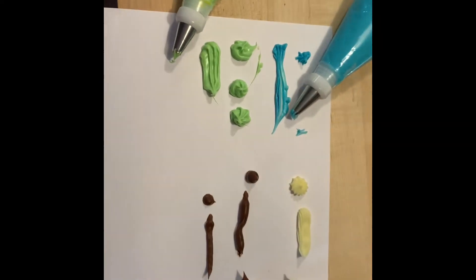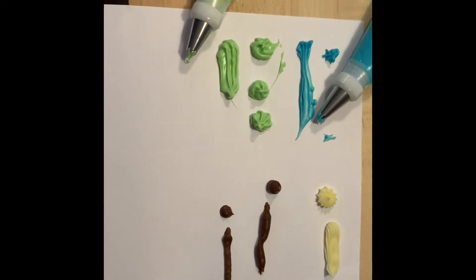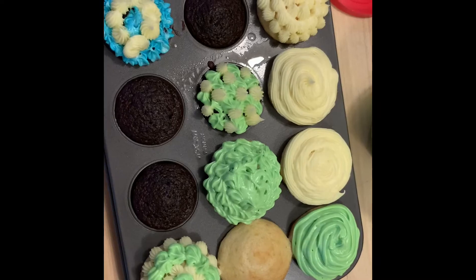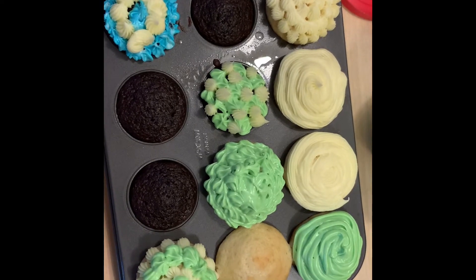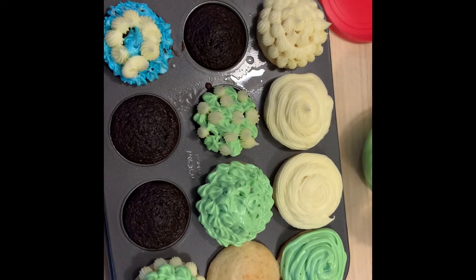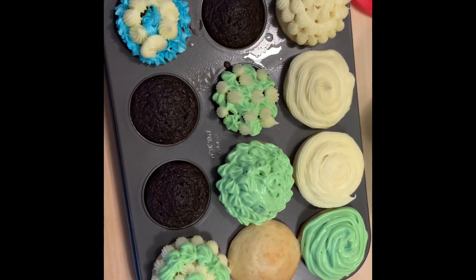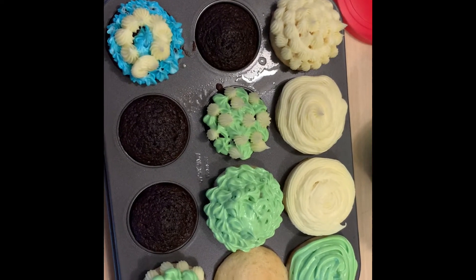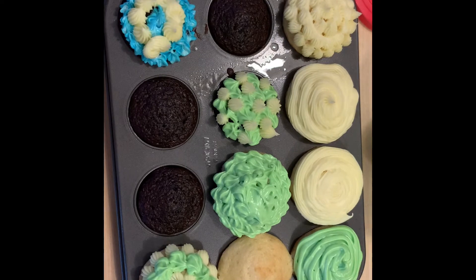All four bags are loaded. I did some test dots and lines, and now I'm moving on to my practice mini cupcakes. I tried out a few different designs, things, colors and stuff, and I think I have some ideas for what I'm going to do. Now I'm moving on to my two dozen cupcakes that I need to decorate.